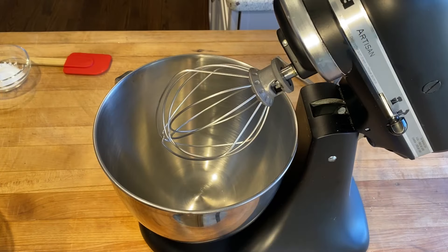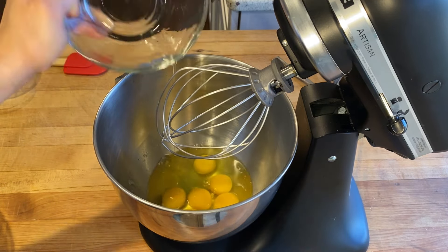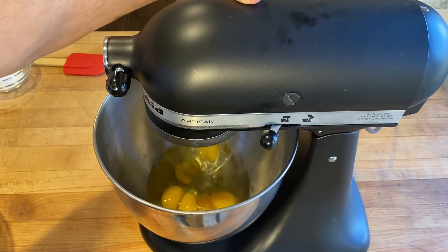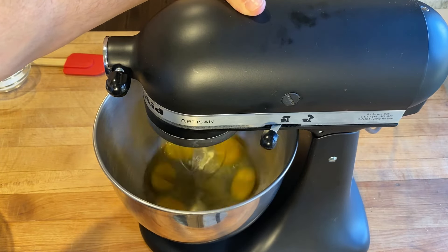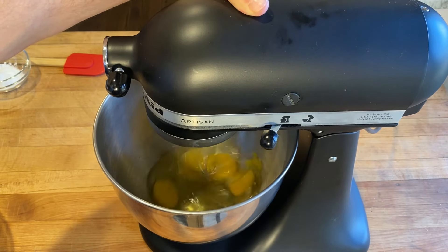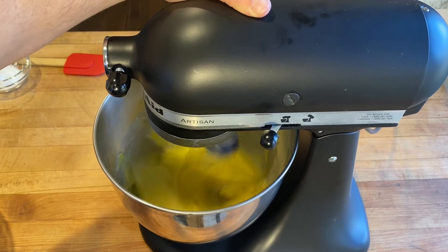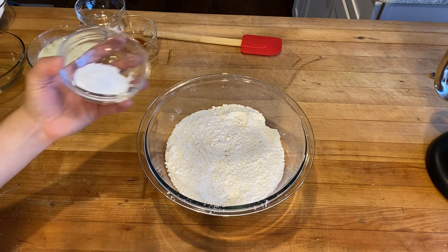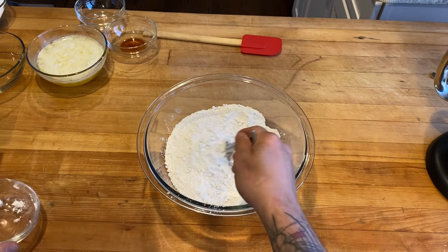I'm gonna bring the camera over here so you can see what we're doing in the mixer and we'll get started. To start we're gonna add our eggs to the mixer with a whisk attachment and just turn that up to high until our eggs get nice and frothy — they'll have a little more body to them. In the meantime we're going to take our baking powder and add that to the flour and just mix those two together.